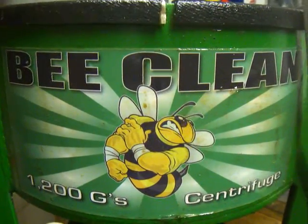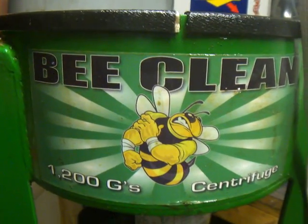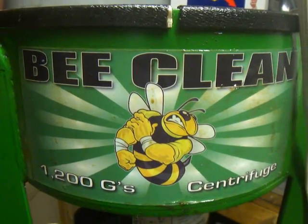Hey everyone, this is a video I'm making to show you how the centrifuge works. This one's made by BeClean. It's used for getting the particles out of honey and to separate out and clean the honey.